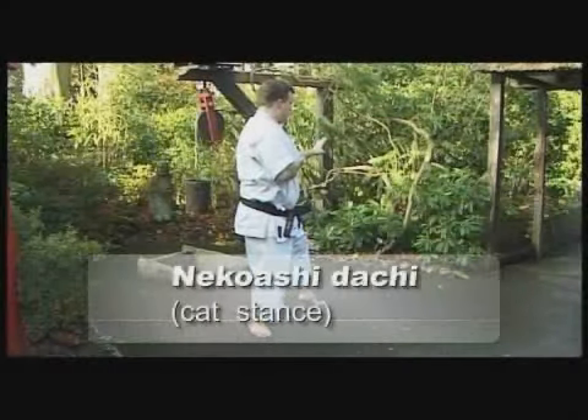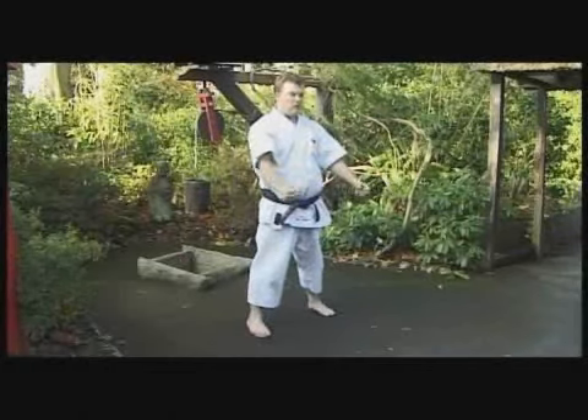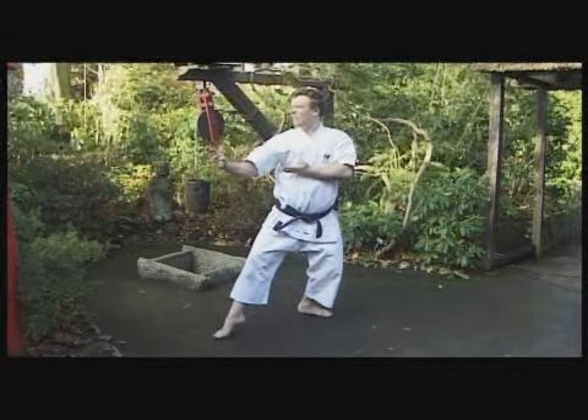Neko Ashi Dachi — Cat's Stance. Most of the weight is on the back leg to give the feeling that the front leg is floating, as if ready to pounce like a cat.